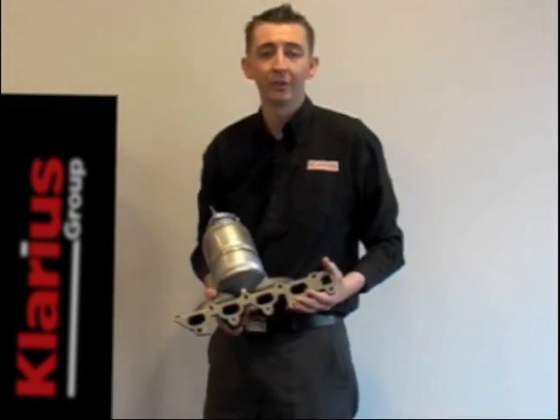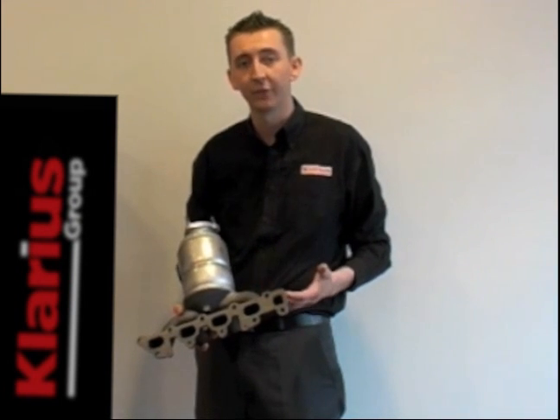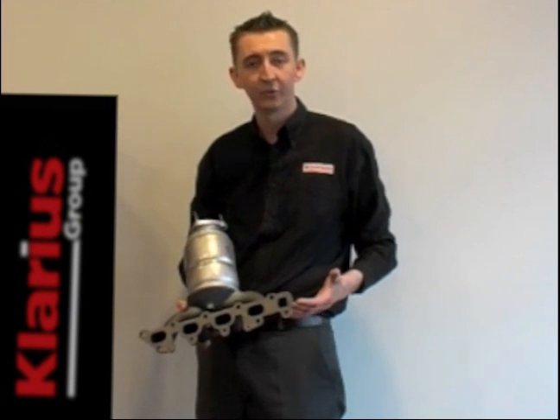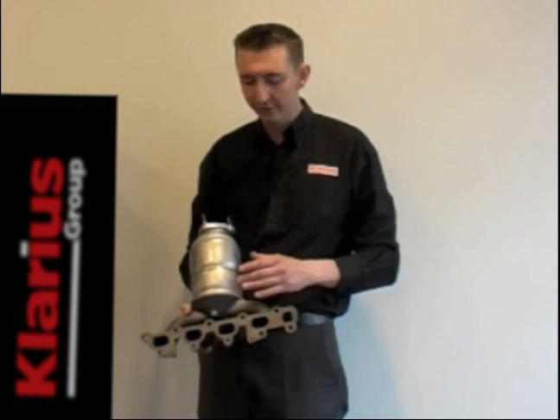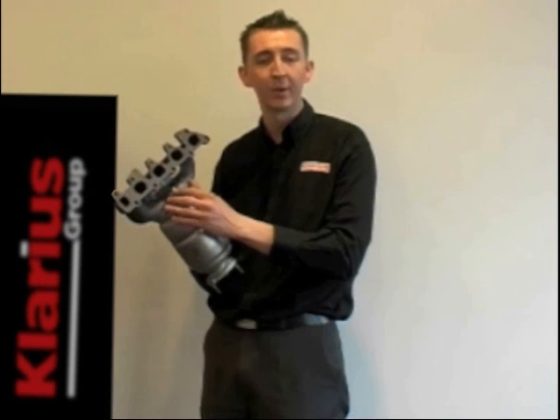On later vehicles, you'll see that the catalyst has moved right up to the engine manifold. This is to aid light off time. Since 2001, when emission legislation got tighter, these had to get hotter quicker, so the catalyst unit has been bolted directly to the manifold.